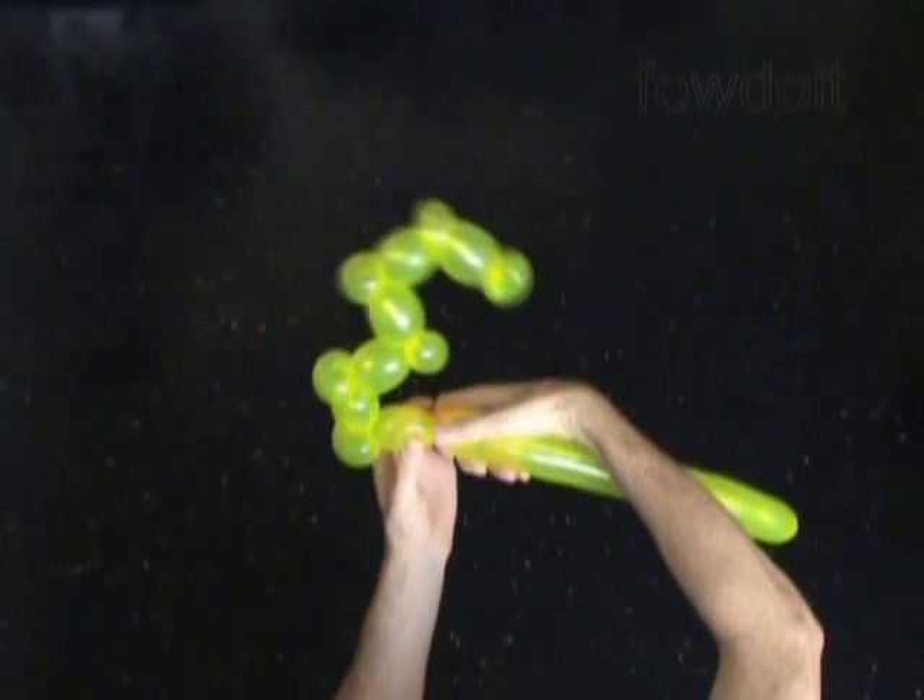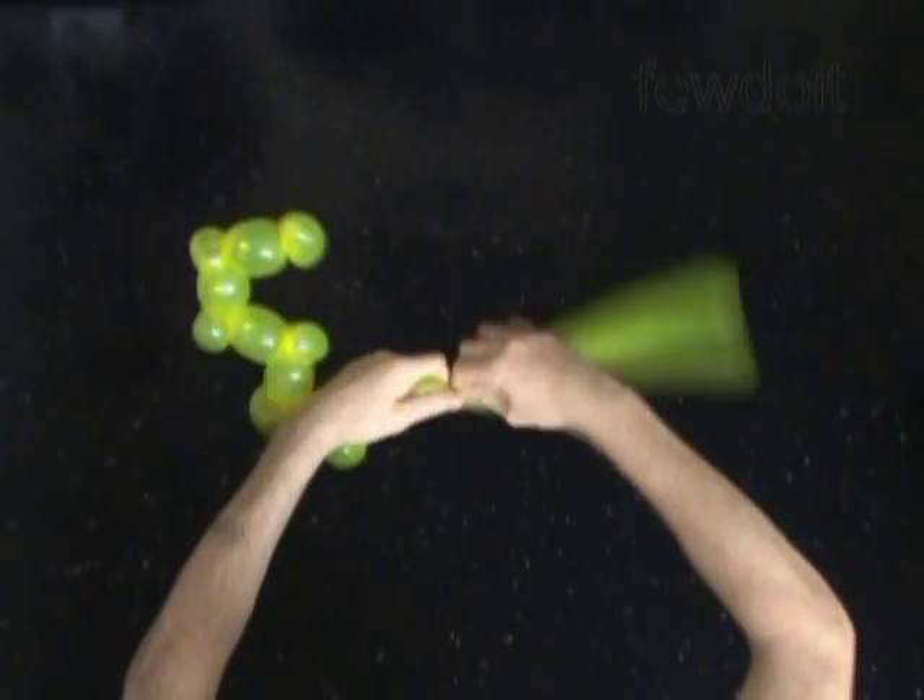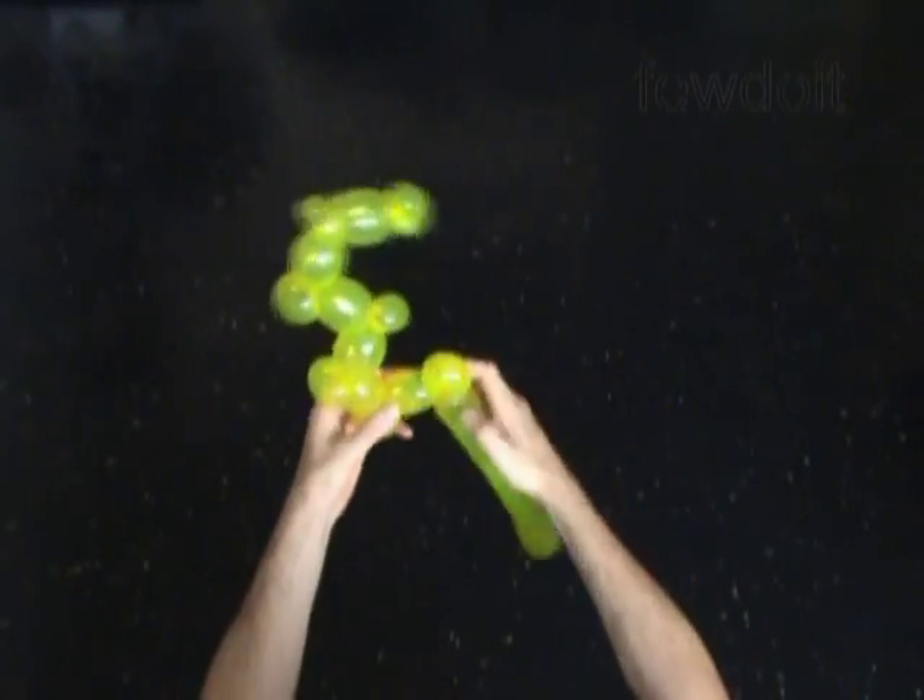Twist the 12th about 2 inch long bubble. And finally twist the 13th soft about 1 inch long bubble, lock both ends of the 13th bubble in one lock twist.